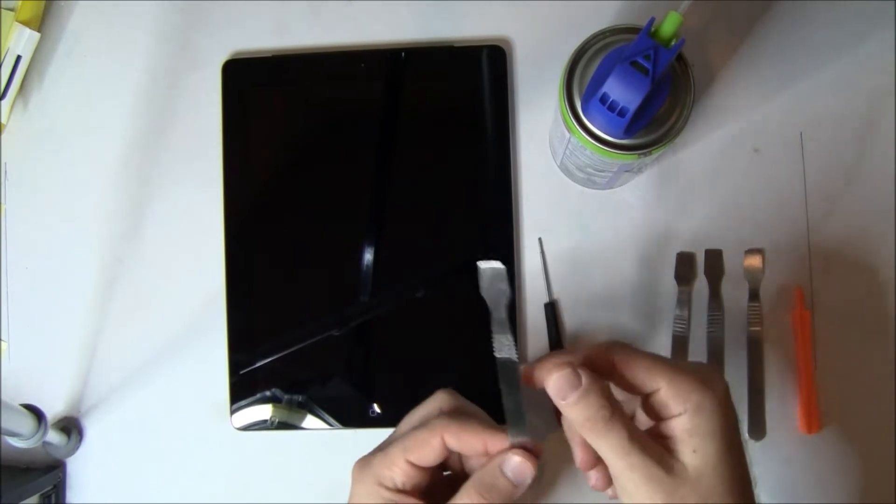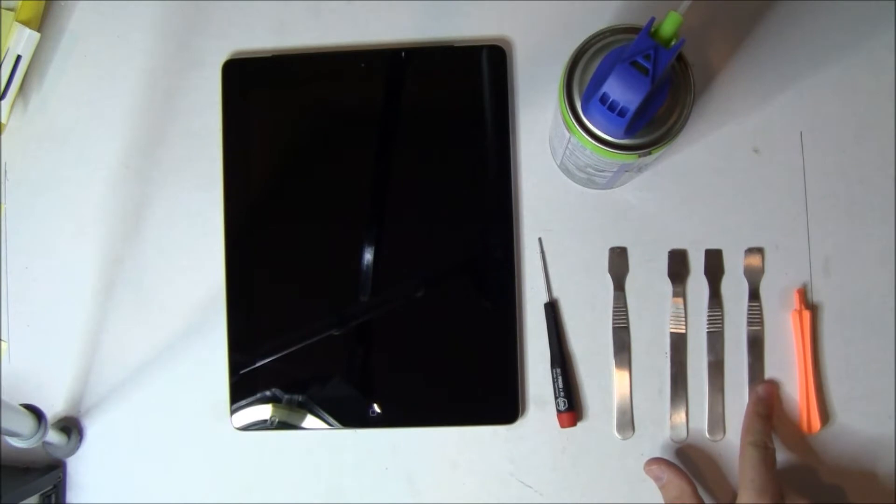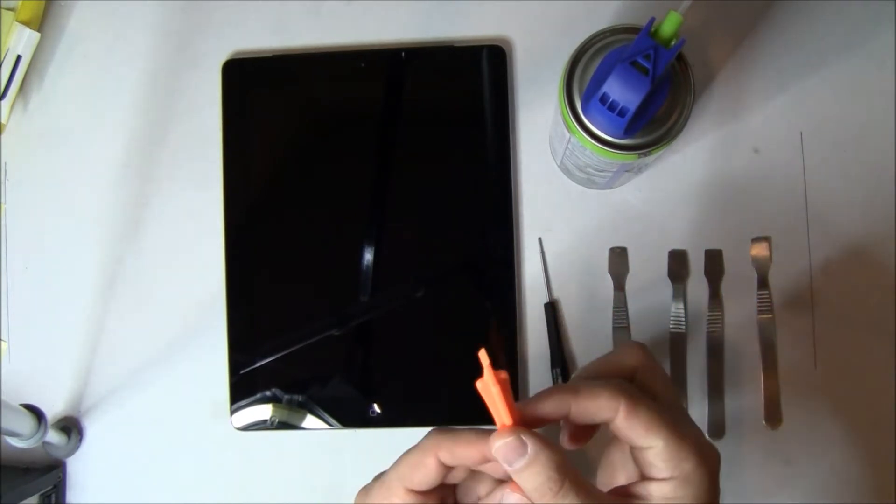We use metal flat blade spudgers — I found these on eBay, they work wonderful. Get as many as you can. We're also going to use an orange pry stick.